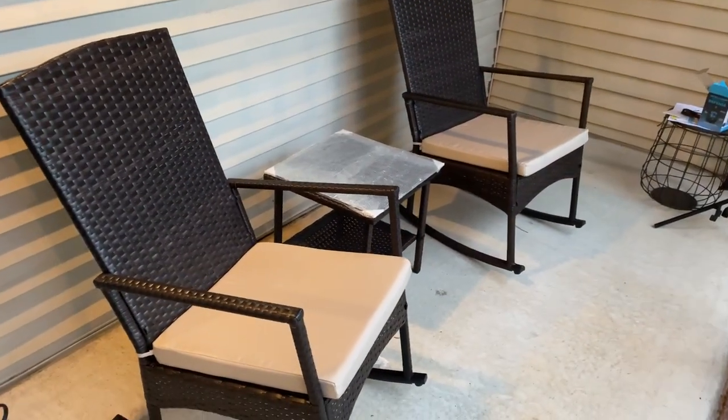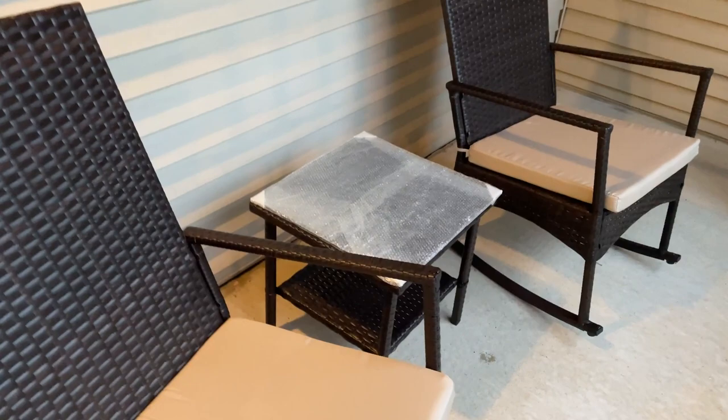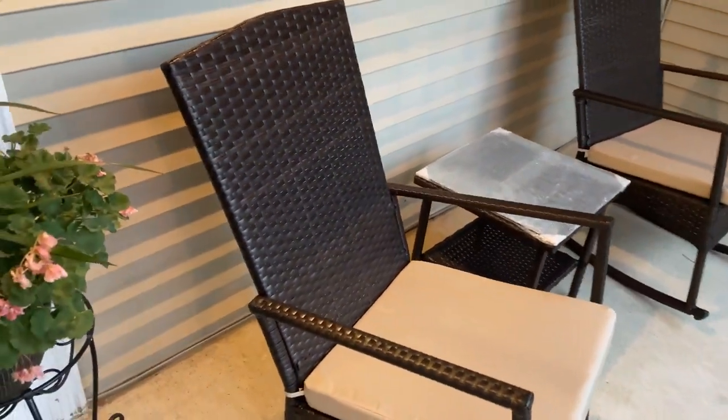Hi, my name's Tom. I'm sitting in my brand new rocking chairs, and I just wanted to go ahead and show them off and kind of show you what you get, how easy they are to build, and whether I like them or not. So here's the set. It was actually two rocking chairs, and then we have one table in the middle, and I want to kind of show you what the rocking chairs look like.